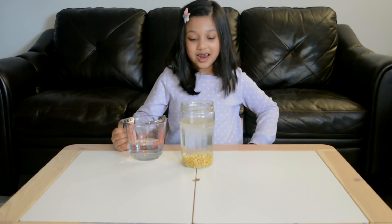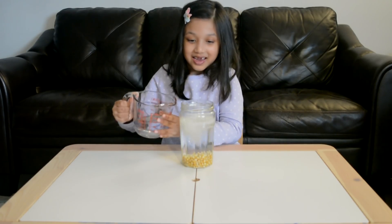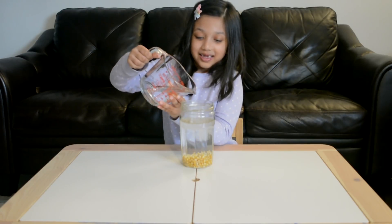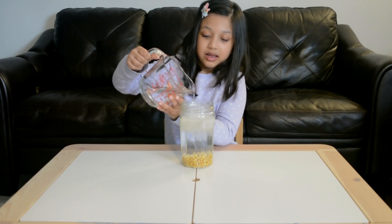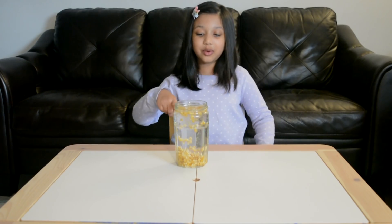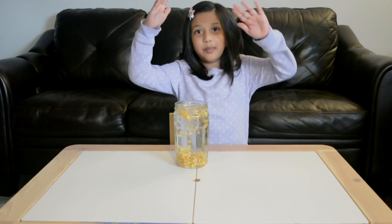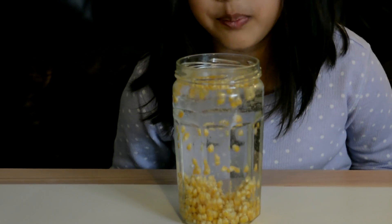Whoa! Wow! Look at that, friends! My popcorn is dancing! They're going up and down, up and down, up and down! Do you see the bubbles fizzing?